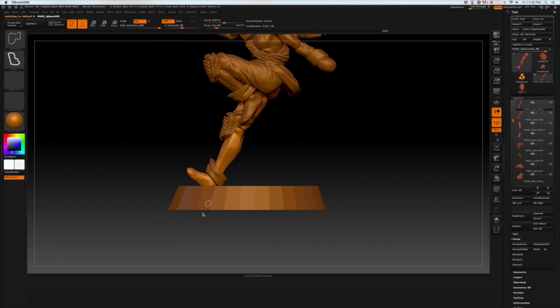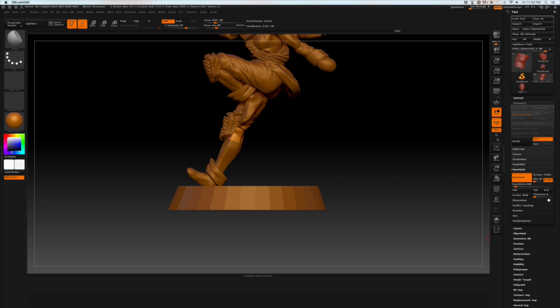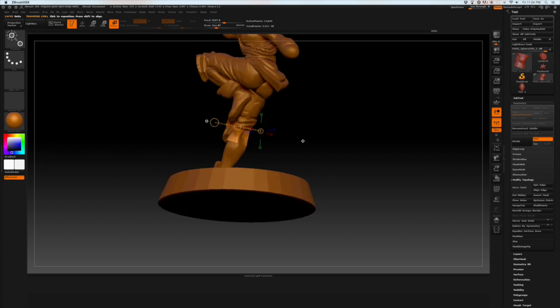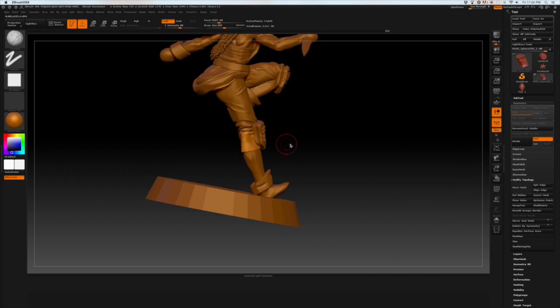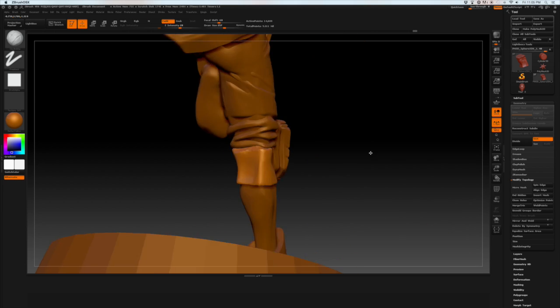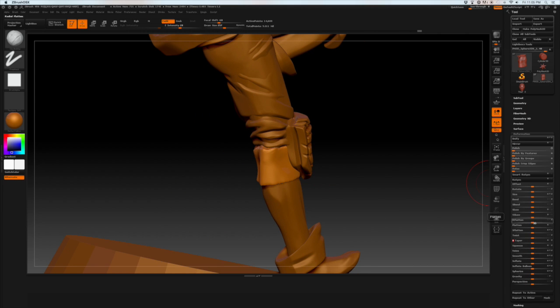Hi everyone, welcome to episode 7 of Thief. In this episode we're going to get into sculpting the hands, which is going to be more exciting than sculpting the clothes. But we've got a few things we've got to work on first, and that includes more cloth.